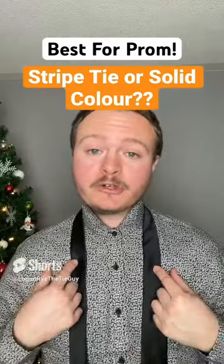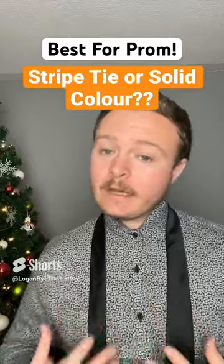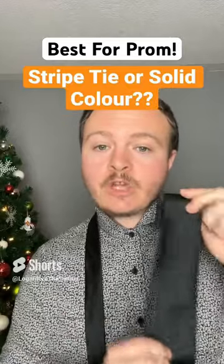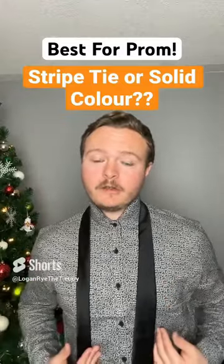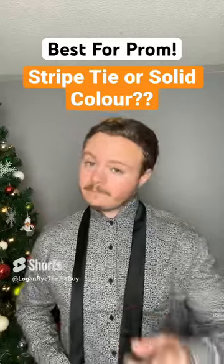Quick style tip for those people wearing a dress shirt and tie: take a look at your dress shirt — is there a pattern, is there stripes? If there is, always go with a solid color tie. On the flip side, if you have a solid color dress shirt, you can either wear a stripe tie or a solid tie. Hope that helps.